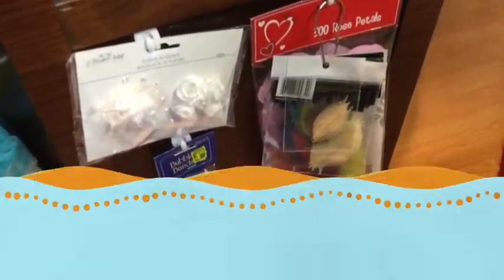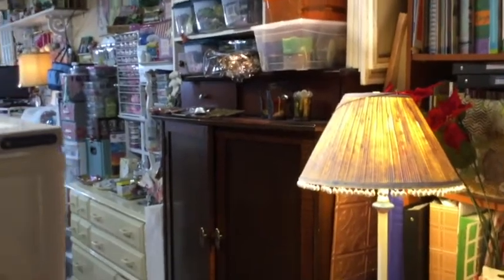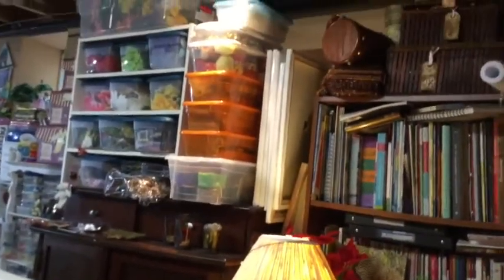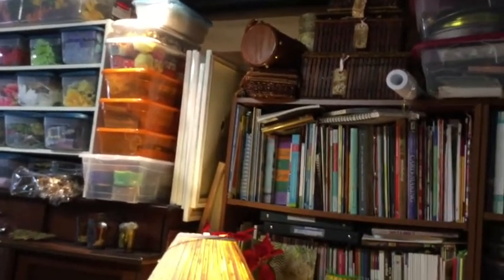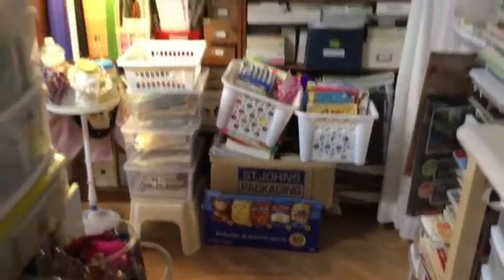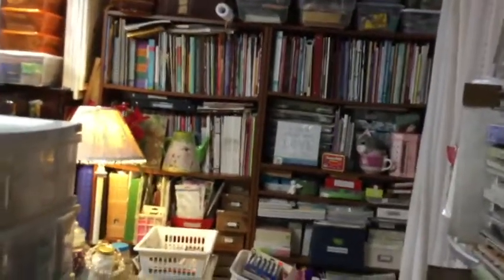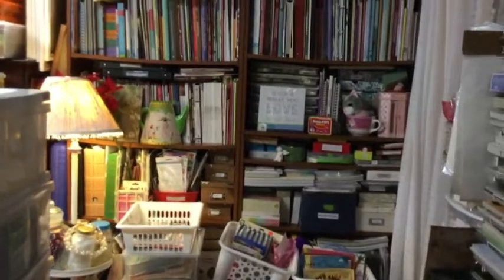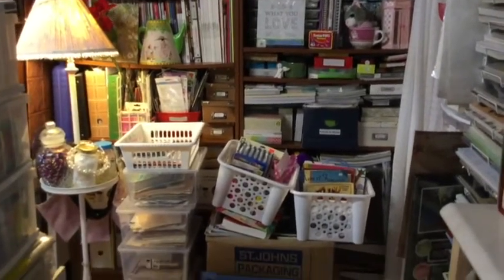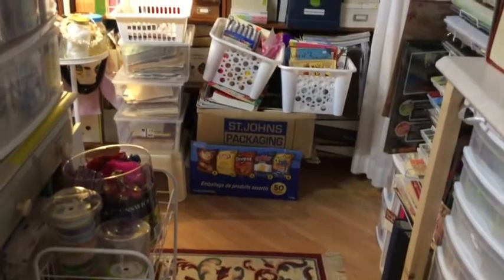A lot of these supplies came from dollar stores. Here's another angle of that desk-slash-cupboard I use for storage — you can see the embellishment center there, and above that are boxes of supplies and lots of canvases. Here we have bookcases filled with books — most of them on scrapbooking, card making, and other paper crafts, mixed in with tools and supplies I use mostly in mixed media work.